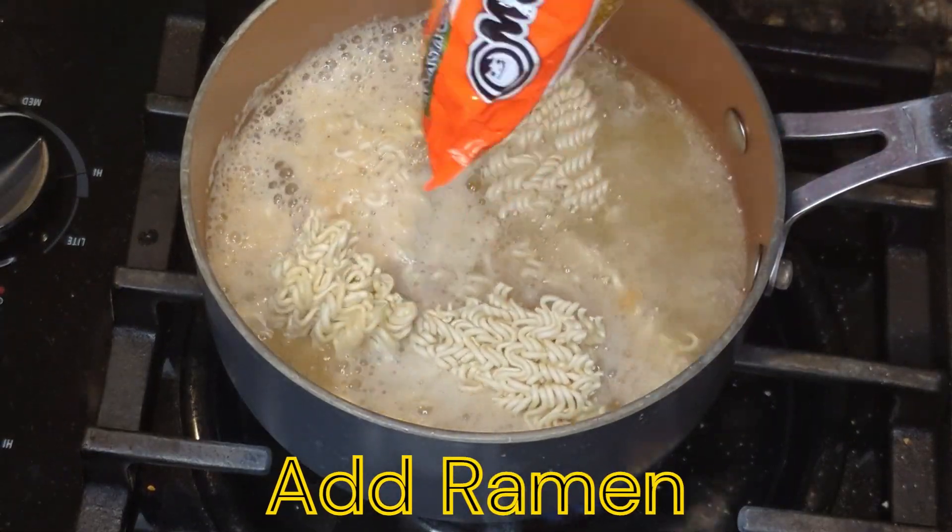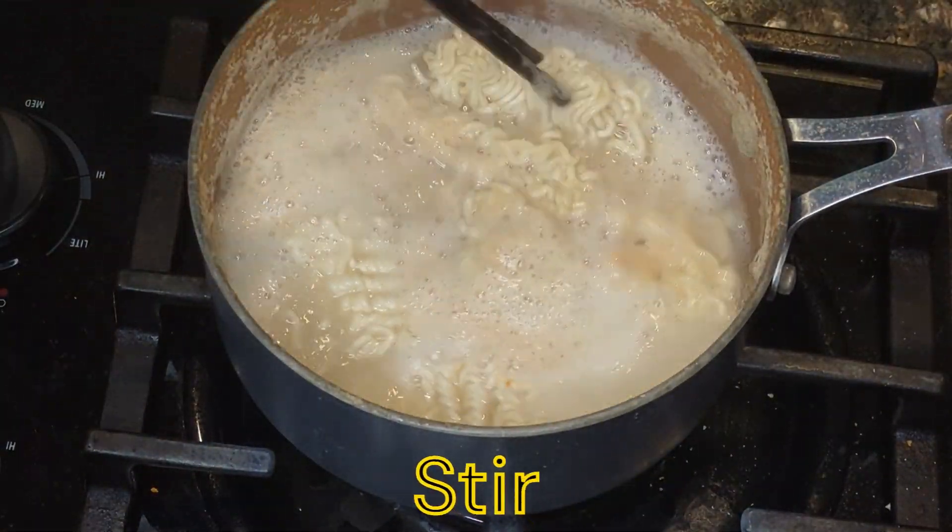And we'll add the ramen. We'll let that cook, stir it up, and mix it together.